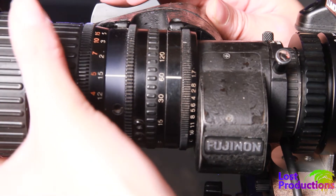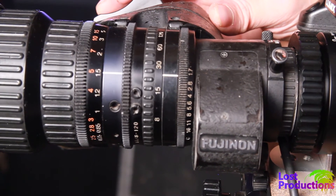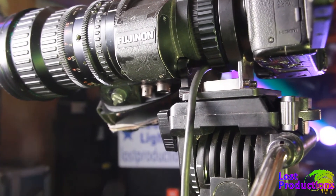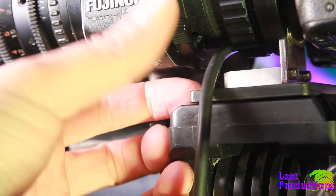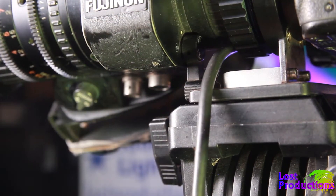On the GH4, if you use the extended teleconvert feature, you can use any 2/3 inch B4 lens without vignetting. Other cameras that can't crop in on the sensor will need a B4 lens that has a 2x doubler on it to fill their sensor fully, or an optical piece like a 2x tele extender to achieve the same result.